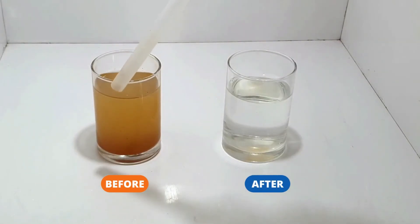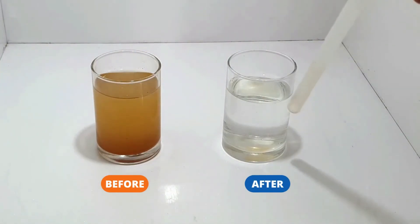This is the actual source of water coming in before treatment, and after treatment this is the color of the water — it is completely clear.